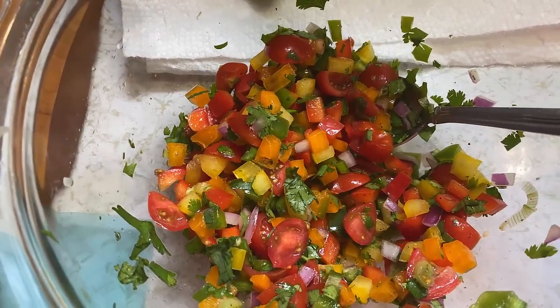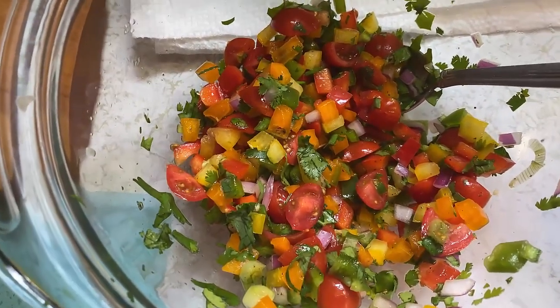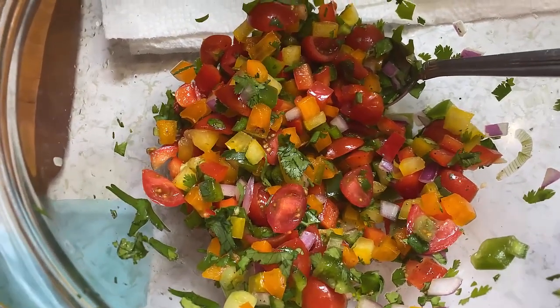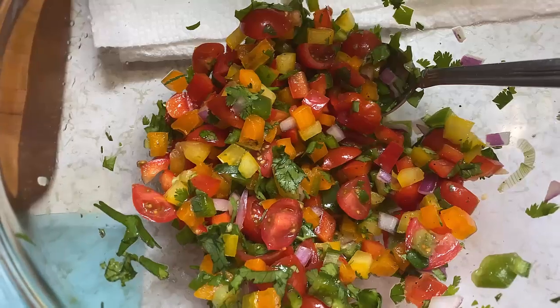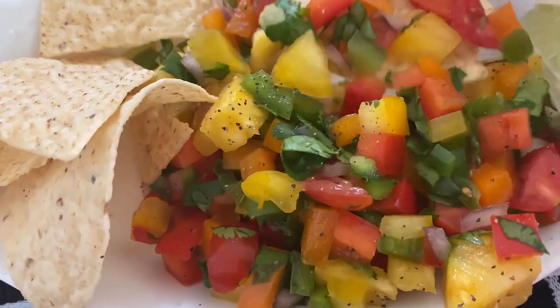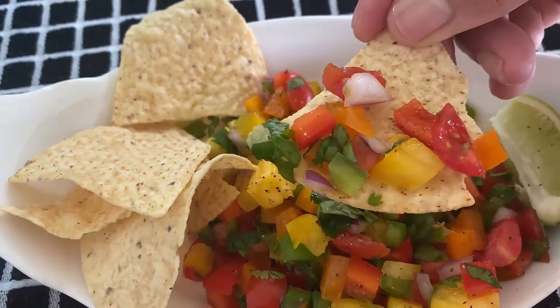It's so good, y'all. It's really good. Think I should add pineapple? Let me know. This is what I decided to do — I did add a little pineapple.